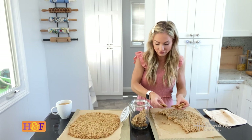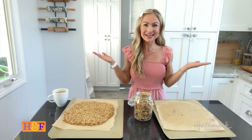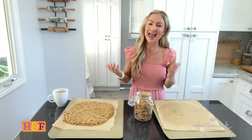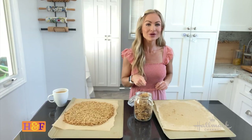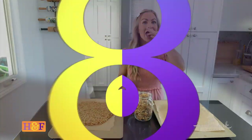I like to store it in a container like this, breaking it apart into pieces. I love having it on yogurt with some fresh fruit, or just snacking on it as is. That's how you make homemade granola! The full recipe will be on hallmarkchannel.com — remember to tag us, and I'm going to dig in. Bye guys!